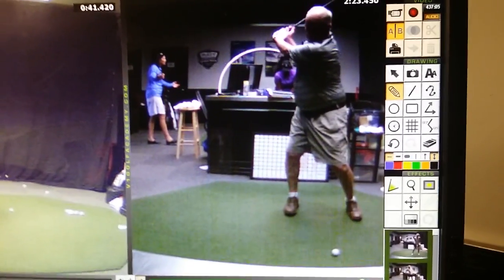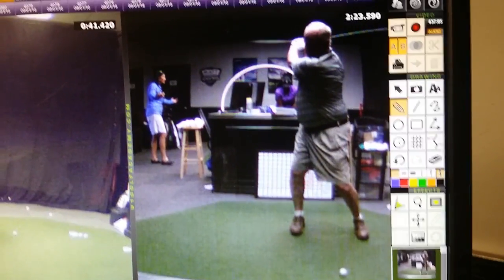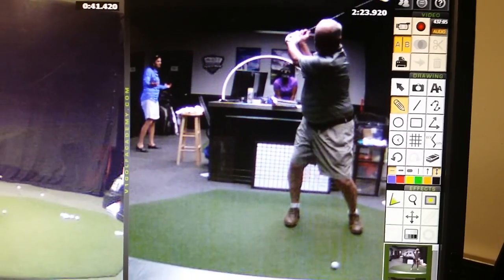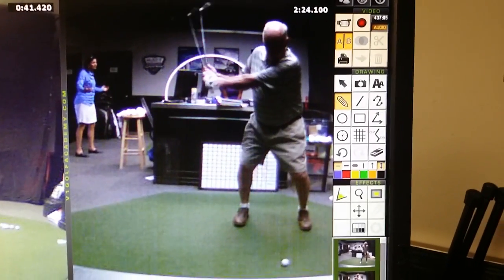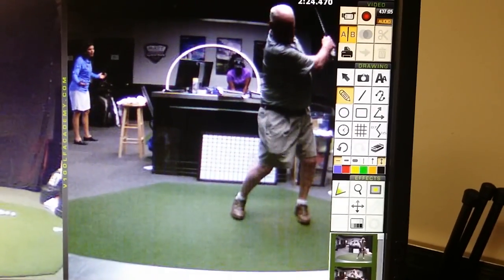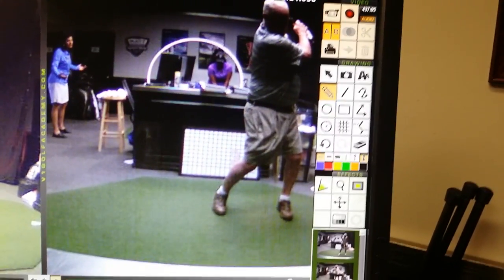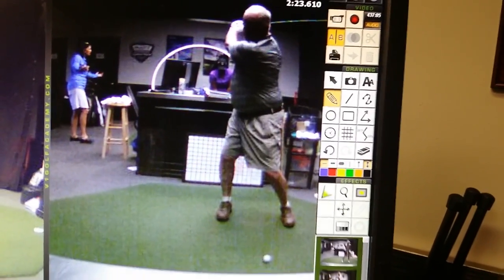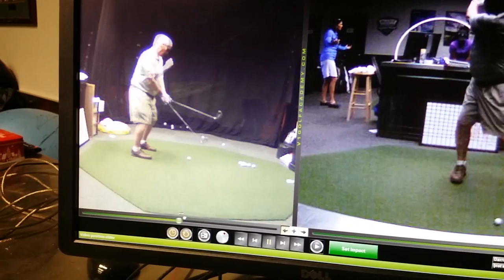How good is that? Who is that guy? Holy cannolis, it's the rubber band man! I mean, how good is that? And like I said, the primary focus was getting the knees to get you back here, and then we start looking at this one over here.